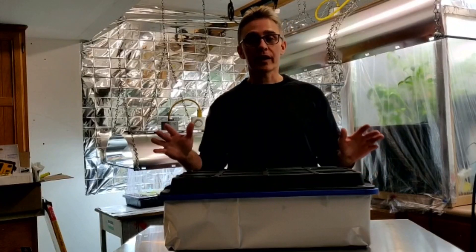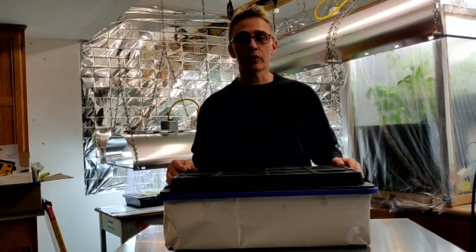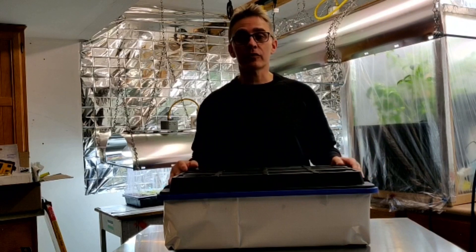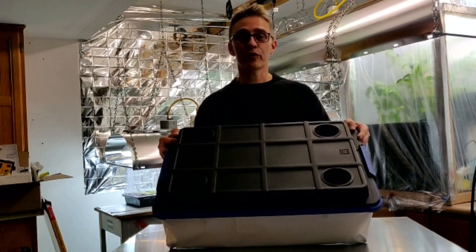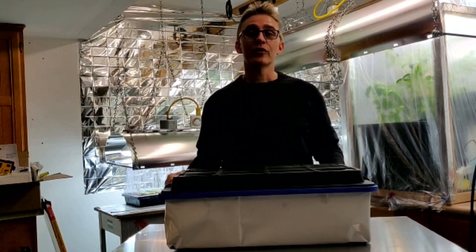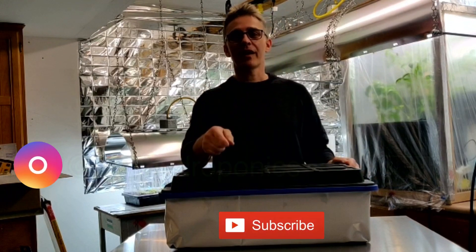So like I said, that's been six days that they've been in the Rockwool cubes. I'm figuring maybe another six or seven more days — somewhere around two weeks — they'll be ready for the totes. So if you like this video, please subscribe, give me a thumbs up, and I'll see you next time.